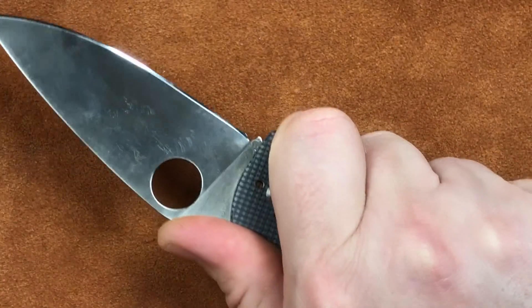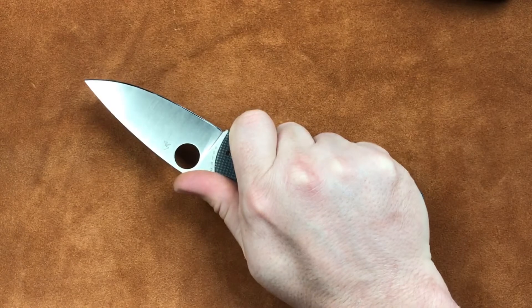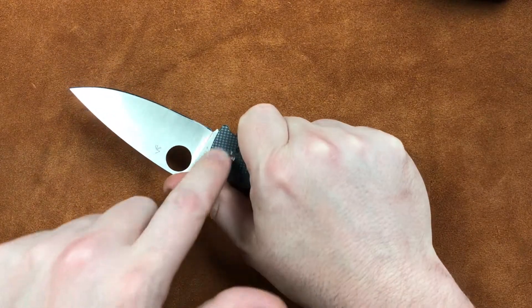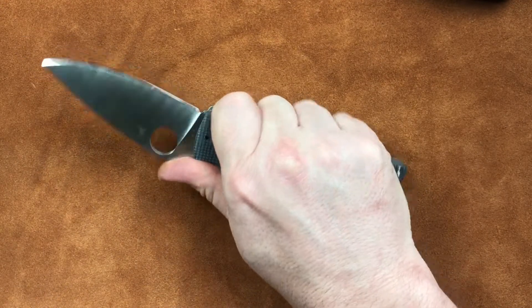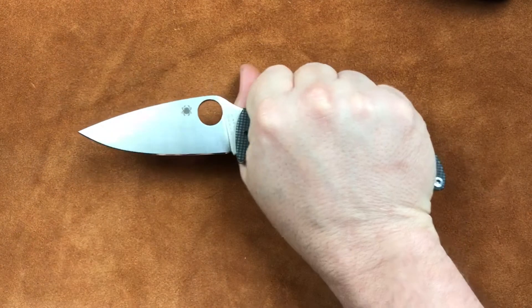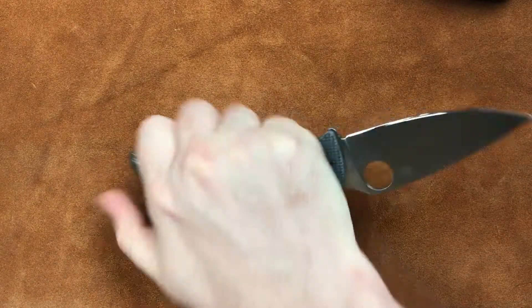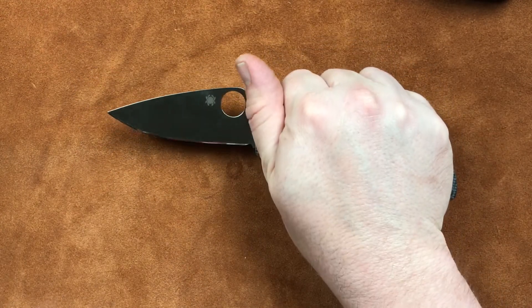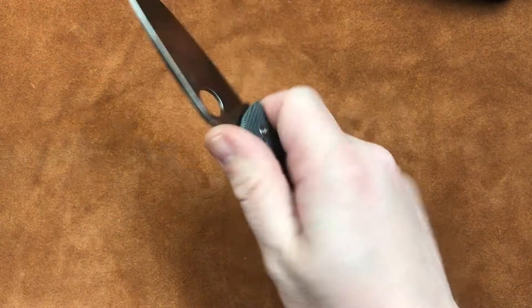Ergonomically, this thing is a Spyderco — and that simply means you get a hold of it, you've got a little bit of texture. This texture here feels a little warm, if you will. It's nice to hold on to. And just like any Spyderco, you can get a hold of it any way you want to, and everything comes up real nice. I've always been a fan of Spyderco's ergonomics, and it doesn't disappoint here.